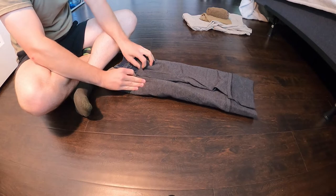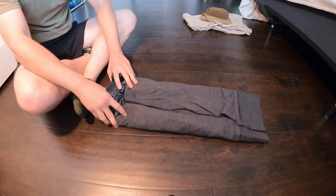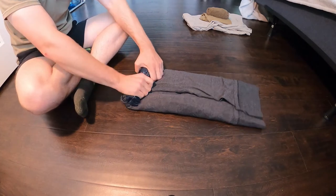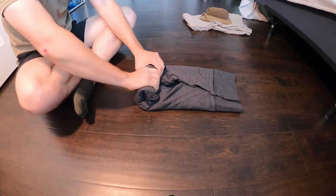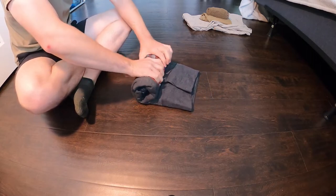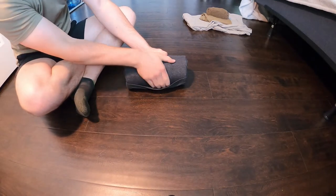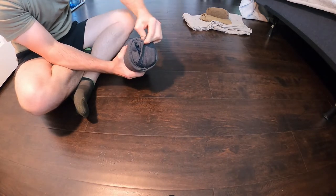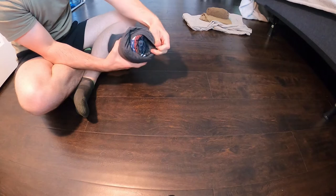Make sure that everything is nice and straight so you should end up with something like a rectangle. Same thing as last time — starting from the collar side, roll it downwards trying to make it as tight as possible, making sure the sides are even. Keep it as neat as you can. Once you've got your piece rolled up, stick your hand in there to keep everything together, then fold that portion over and it should make your burrito.